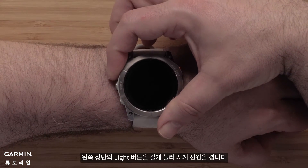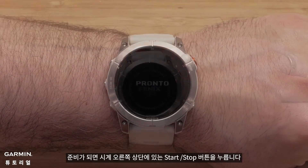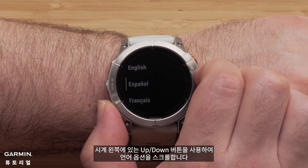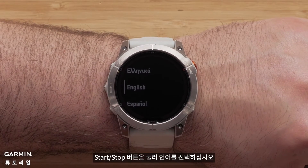To begin, press and hold the light button on the top left to power on your watch. When ready, press the start-stop button on the upper right of the watch. Use the up and down buttons on the left side of the watch to scroll through the language options, then press the start-stop button to select your language.